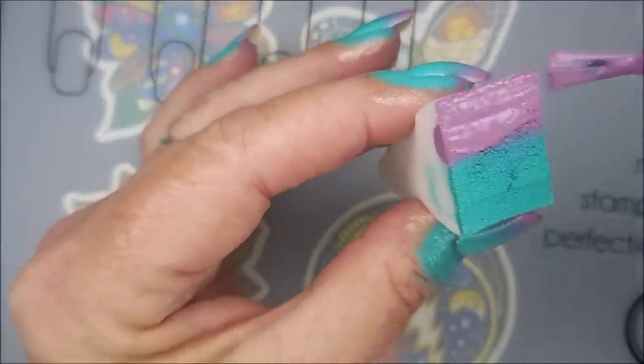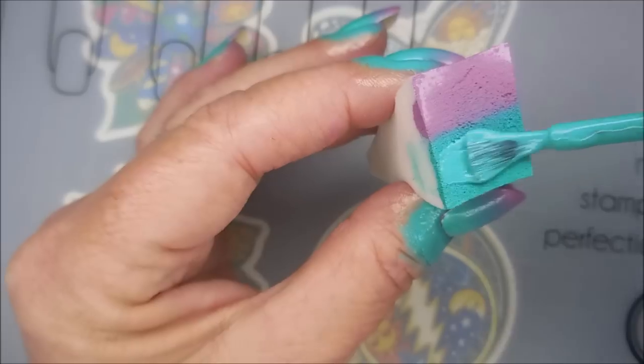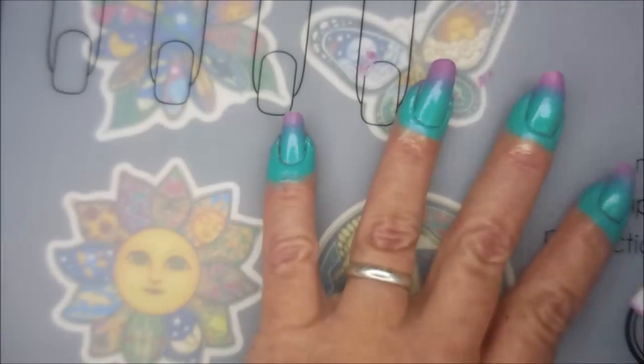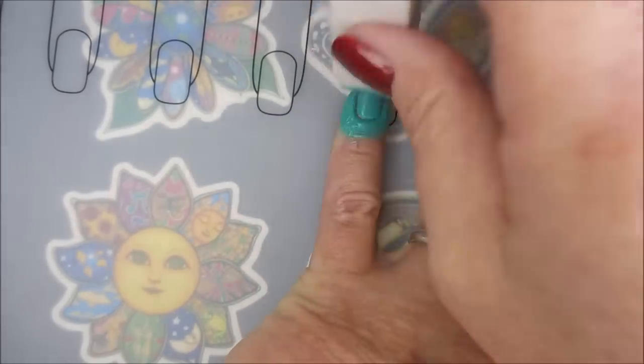We're just going to keep on rolling with this until it gets just right, just perfect. I wouldn't say perfect — I'm not a perfect person — but I do want to get it more opaque.